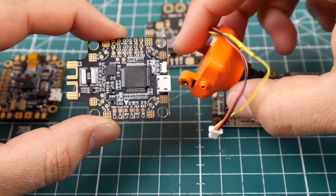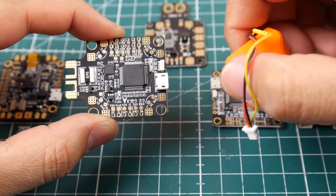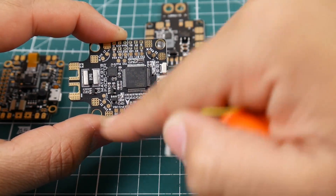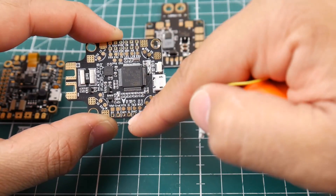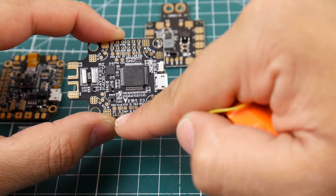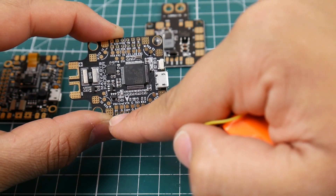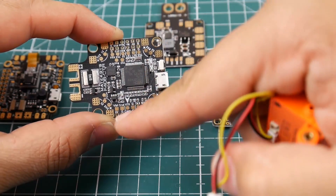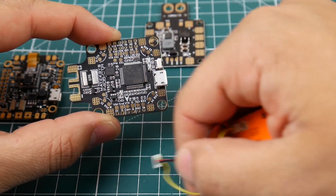First thing you want to do is grab your camera. We know the camera takes a ground, a 5 volt, and it has this yellow wire. The yellow wire will go to the cam pad - some flight controllers label it 'VI' for video in, so it's either cam or VI. The ground goes to the black wire and the red wire goes to the 5 volt, thus connecting our camera to this board.